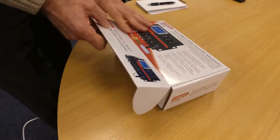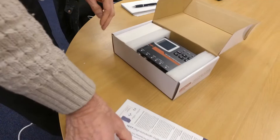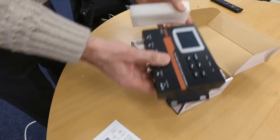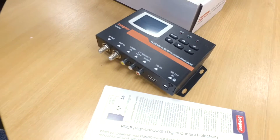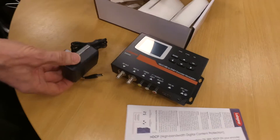What do you get in the box? Well, you'll see a set of instructions, the encoder modulator itself, and the power supply.